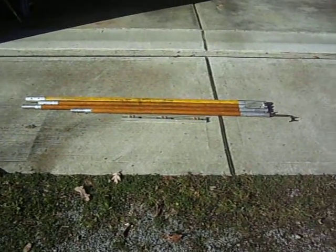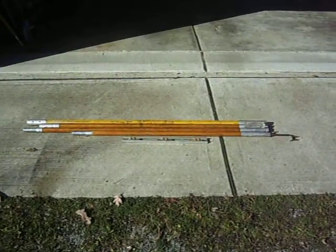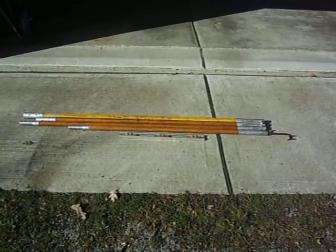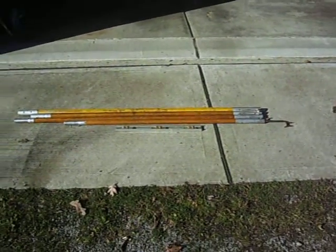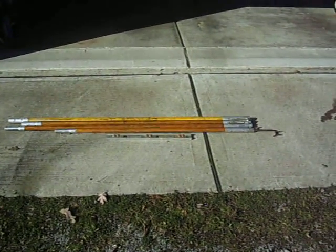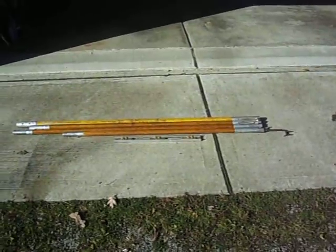Just to give you a size reference, in front of the first string, or first pole, is a two-foot level. And those poles interlink in that order, from front to back, that they are right there.